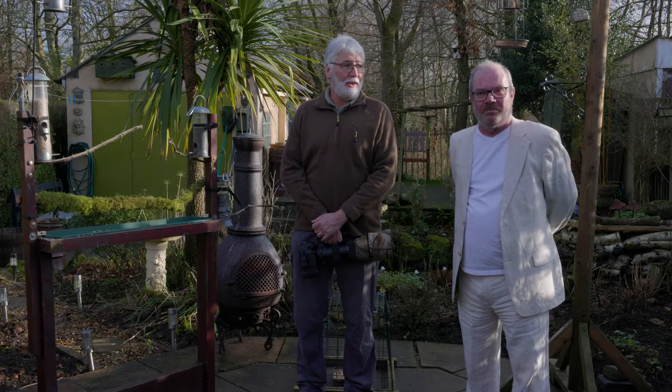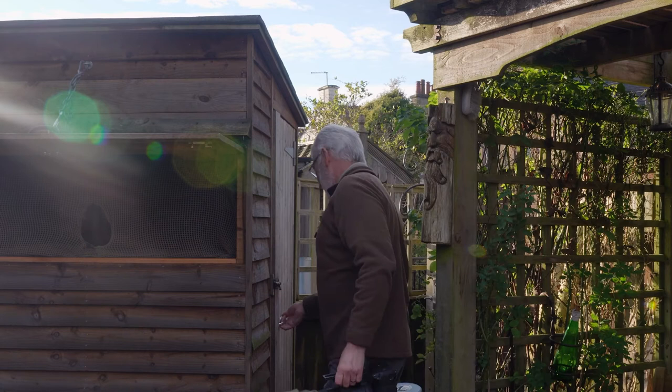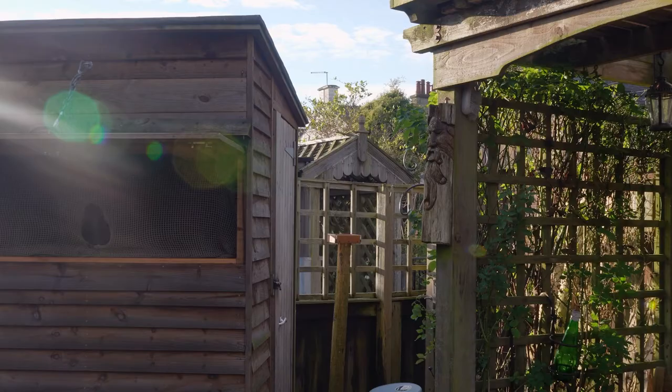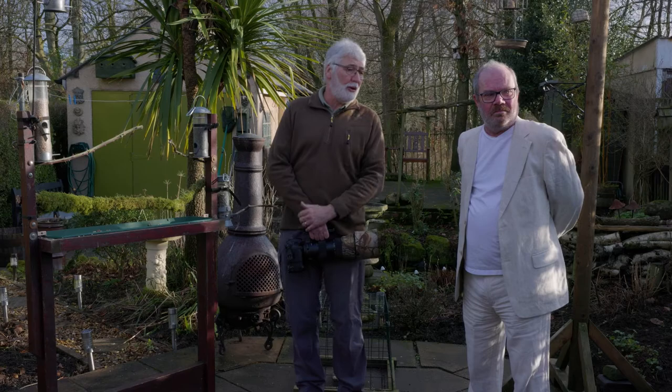I believe you've got a hide as well. Yeah, over there. Which is a small shed — it's big enough for myself but very much a one-man hide. But it allows me to be close to the birds without them being disturbed, and it gives me a good range across the garden. So I can look at any end of the garden really where I've got things set up for the birds.